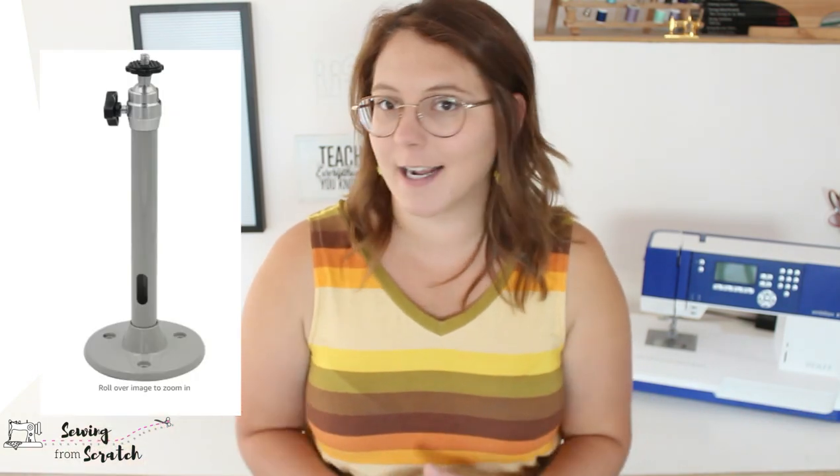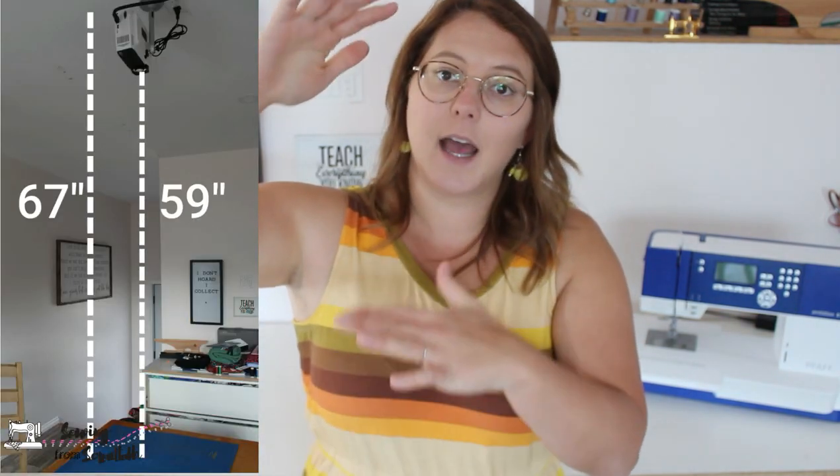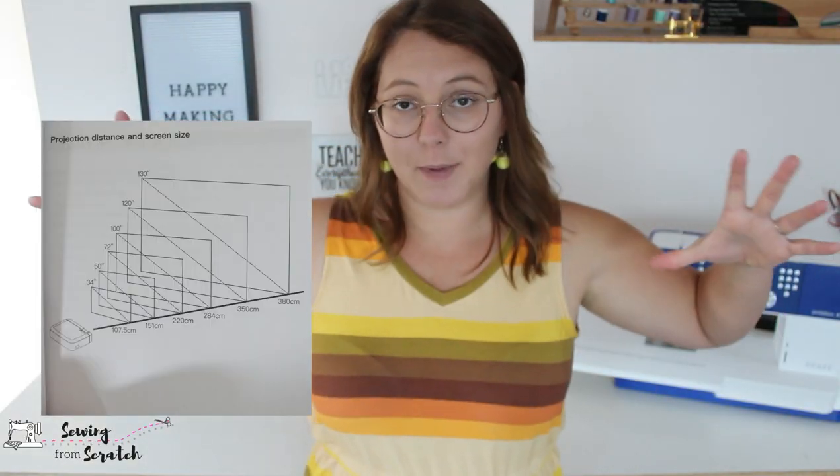The mount I purchased from Amazon was $14.99 — not expensive. It swivels 90 degrees so I can have the projector mounted sideways projecting straight down onto my surface. It is a relatively short mount, which is exactly what I wanted. It gives me a distance from my lens to my table of 59 inches. With that distance and this projector, I get a projected area of 26 inches by 42 inches. If your distance is more, your picture will be bigger; if shorter, it will be smaller.